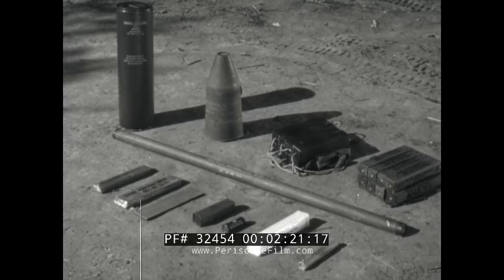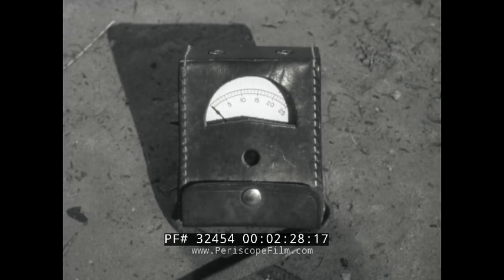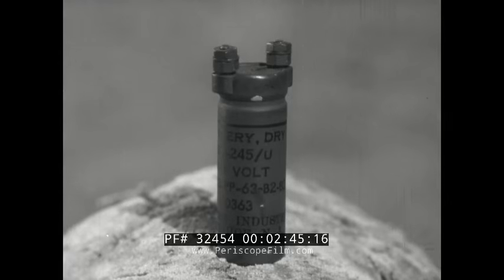Military explosives come in a wide variety of types and can be primed for a variety of jobs. This is a galvanometer, which measures electrical resistance and continuity of circuit. You need it to test components in the electrical firing system, such as the electric blasting cap, which detonates the explosive charge. Only the special silver chloride dry cell battery is used in the galvanometer — another type may produce enough voltage to detonate the cap.